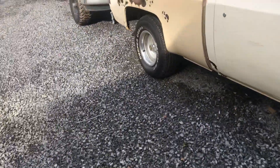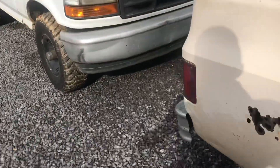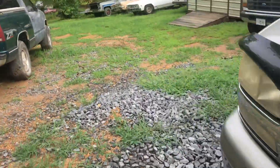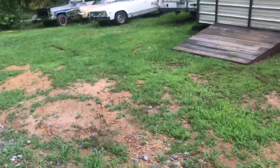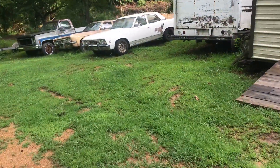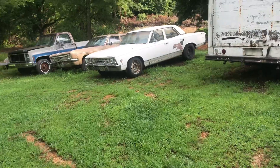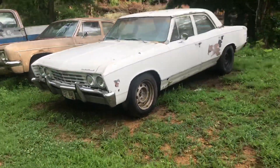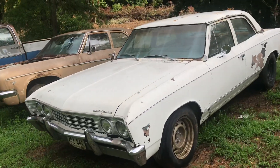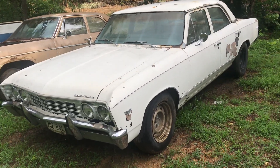Something else Primer's Best has been on me to show him. That's my 67 Chevelle — that was my mamaw's car for many years. It's not really worth fixing, but seeing as how it was hers, I'm going to do something with it eventually.